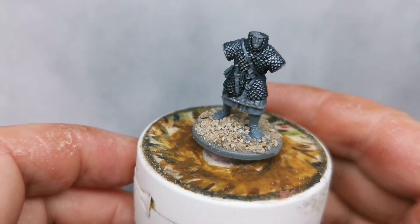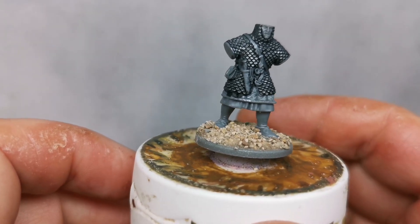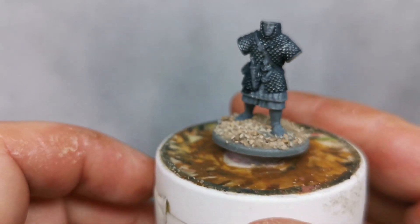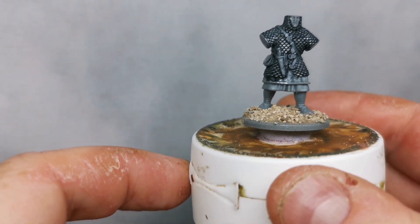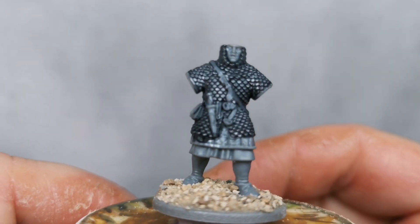Still got to decide what to do with the base — don't know whether to go for a slightly desert base because I quite enjoyed doing that last one, or to go back to the old style and make it a more earthy base instead. Haven't decided yet. I'm going to play about with the face — let's get it in there.